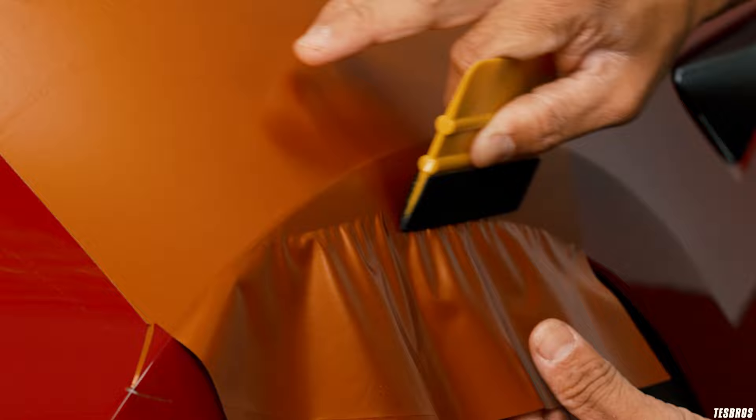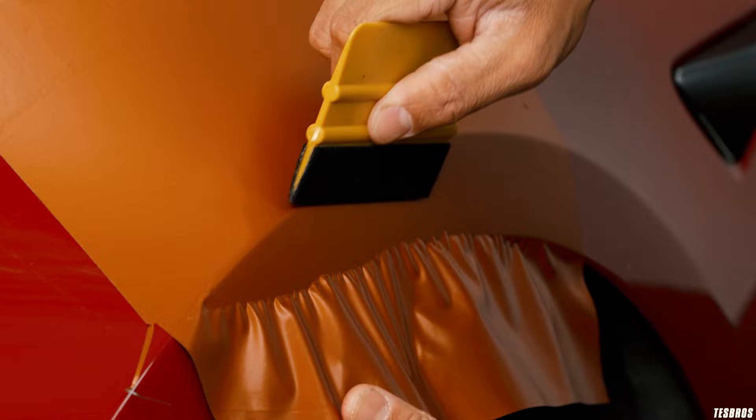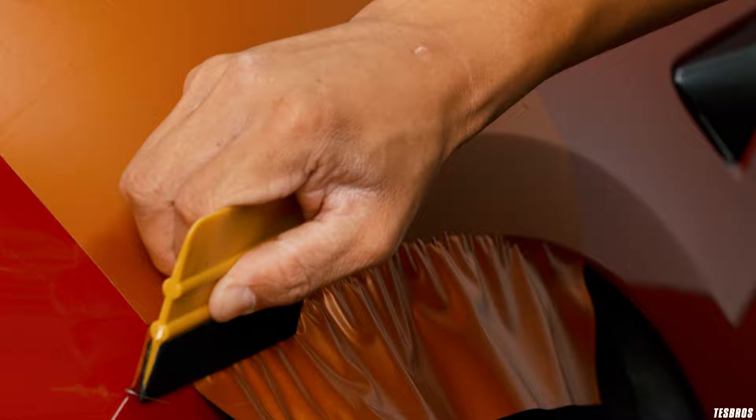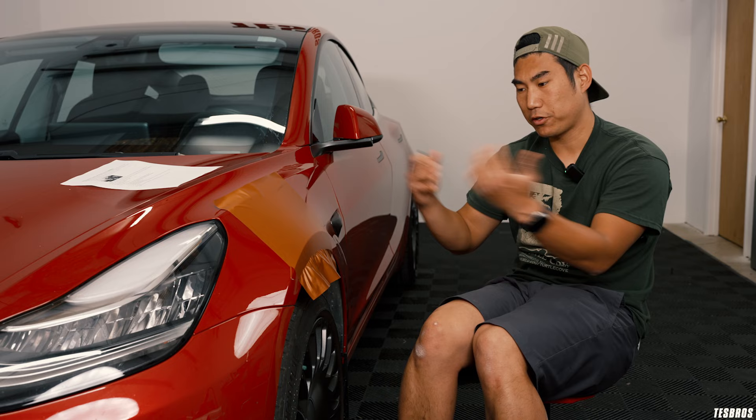Look at that — you're just knifing this in. Instead of going down, you are not going down; that's really what you want to avoid. You're going side to side while you're holding that. And then if you need to heat, you can heat. It gets harder and harder as you get towards the end, and this technique really works well when you're kind of towards the end.